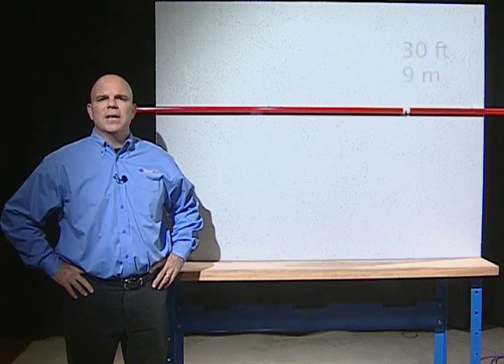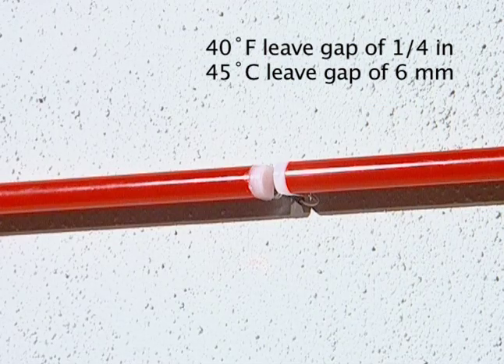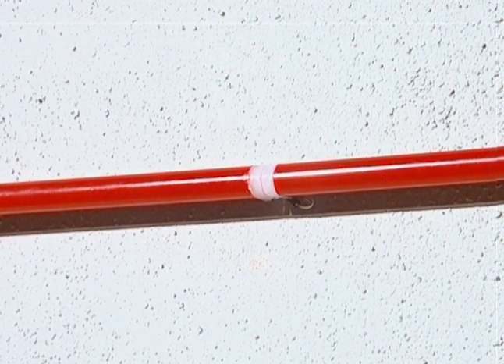Remember, if installing in temperatures below 40 degrees Fahrenheit, leave a gap between each section to allow for expansion at warmer temperatures. If the temperature is warmer than 40 degrees Fahrenheit, butt the ends up together. Be careful not to compress the end caps.